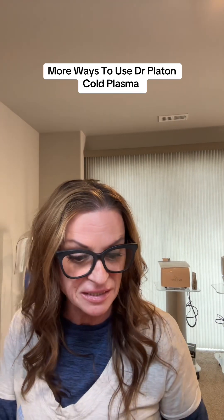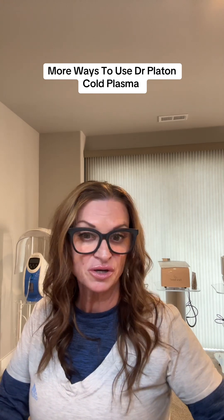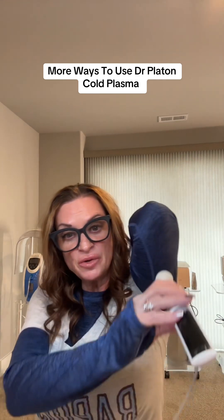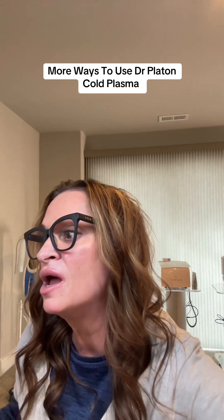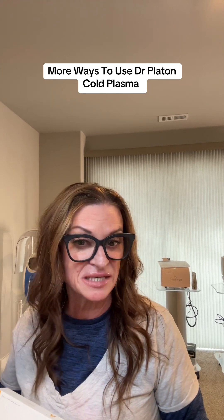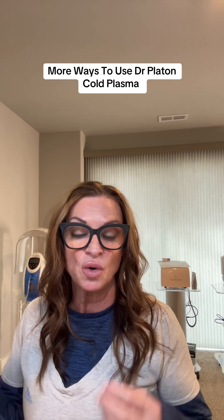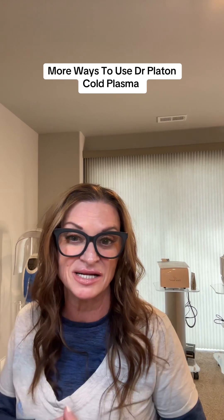Don't think of just the face — let's talk about some ways that you can use it on the body. Think about doing it under the arms; this is going to help firm and tighten the skin. Some products you can use after that would be the Skinballic RS body cream, which has caffeine in it to firm and tighten the skin and address cellulite. Another favorite is the Lipo-V — it helps with cellulite and speeds up the metabolism. You can do this on the booty, the thighs, and other areas.